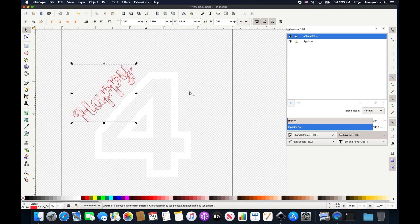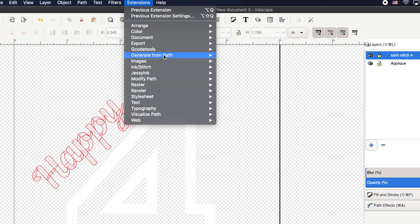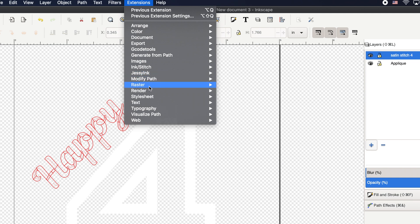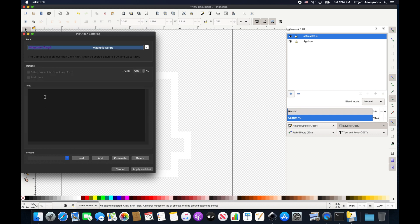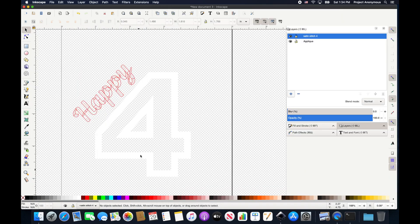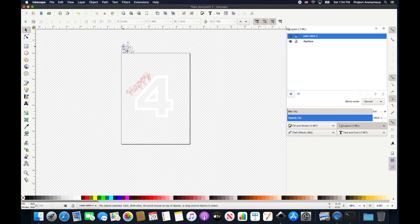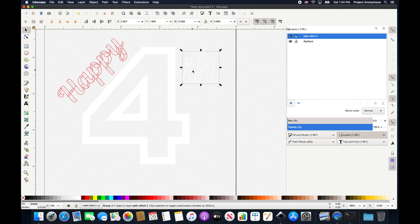And 'Happy 4th' — that's probably not right, so we'll put a TH up here. We'll go into the lettering GUI. That looks pretty cool, yeah, I kind of like it. And there it is. I can move it over here — I like that spot. And then this is going to be white as well, so I'll hit Shift and white. You really can't see it anymore, but that's okay.